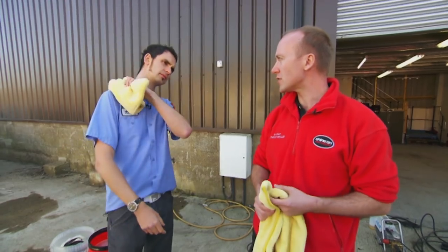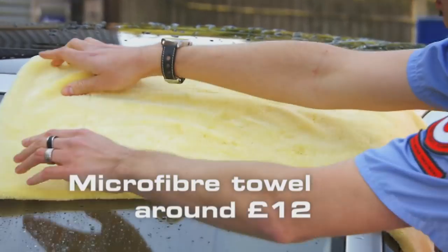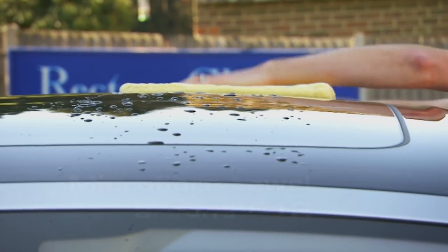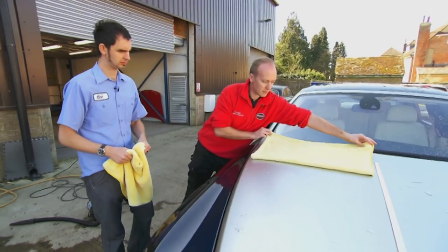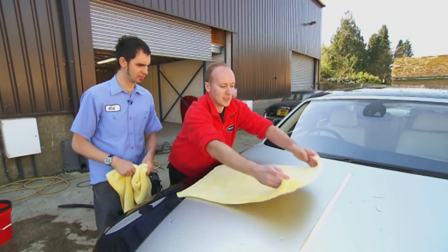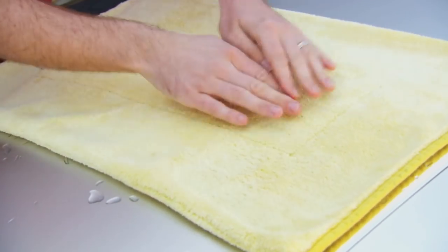Now the Rolls needs to be dried. Instead of rubbing it with a chamois, Paul uses a microfibre towel to pat the paint dry, eliminating the risk of scratching. Just literally lay the towel out and take that away. Bloody hell, that actually just dried it. It did. I was expecting it to still have a lot of moisture left.